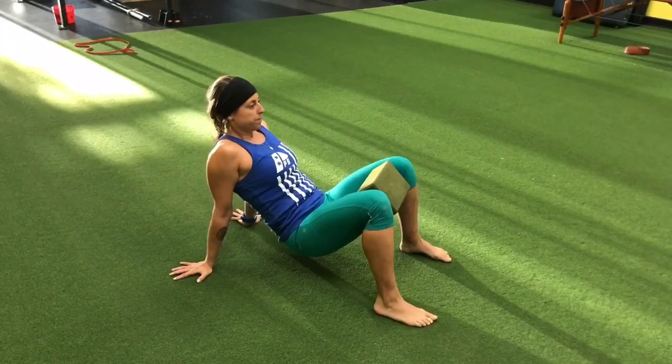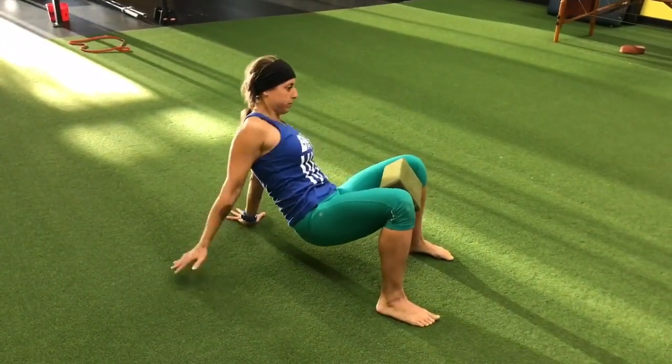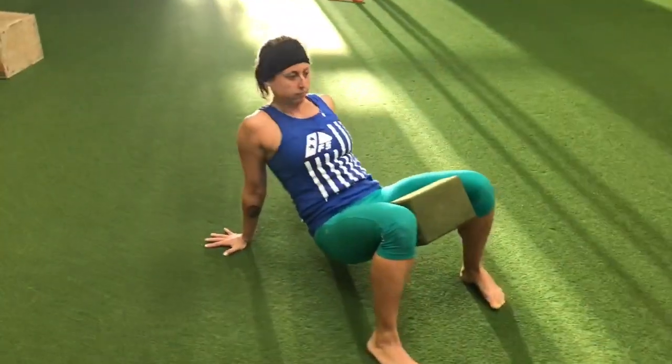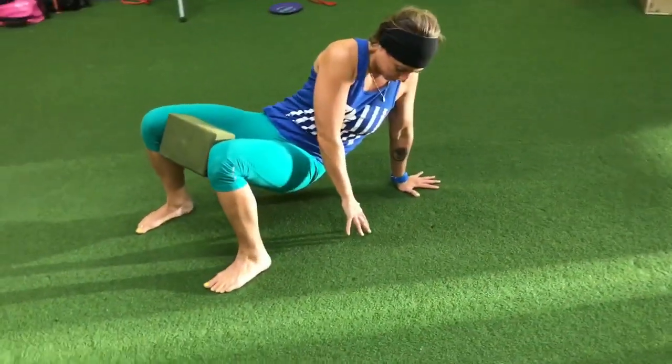The third exercise is a reverse crab with a twist. This is designed to help focus on disassociation of the lower body from the upper body, with a yoga block in between. Focus on driving the heels through the ground as you rotate.